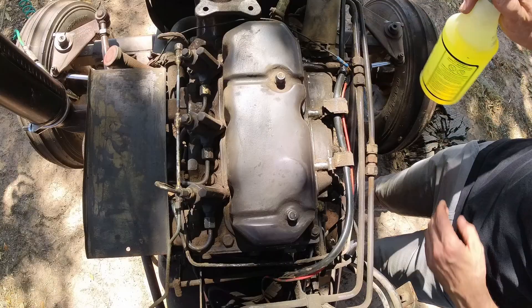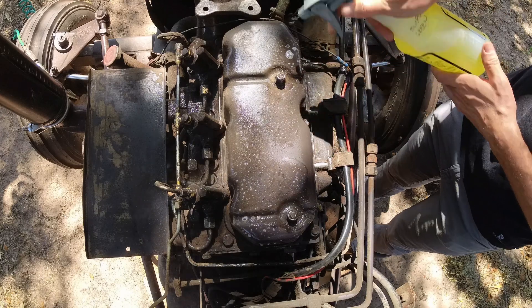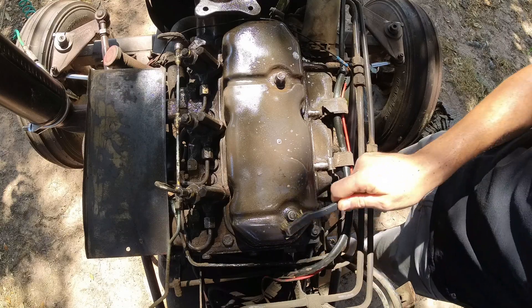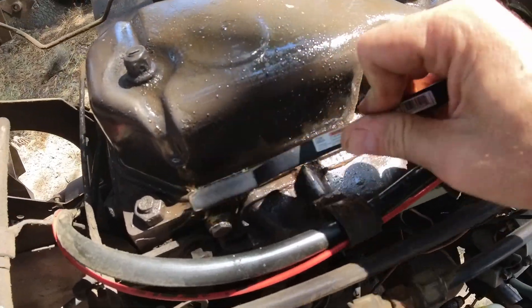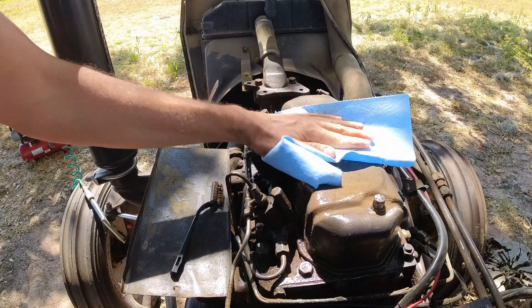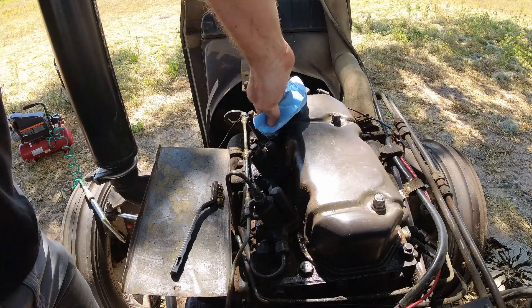Now some Simple Green, and I'm going to be scrubbing all over the place just to get all the gunk off. Today is elbow grease day. Well, this is definitely much better than before.